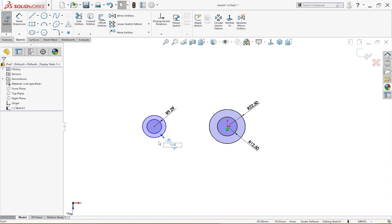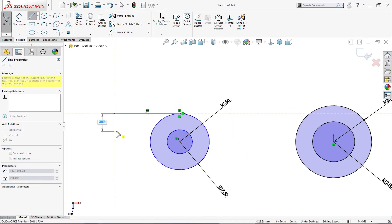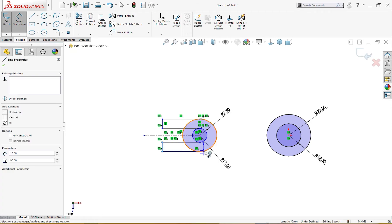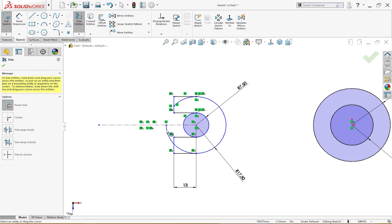So this is actually 35 and 15 millimeter. I will draw a line from here to here, then draw a center line and mirror everything to the other side. I'll give it a dimension of 13 millimeter as shown in the drawing, then trim the extra geometry I don't need.